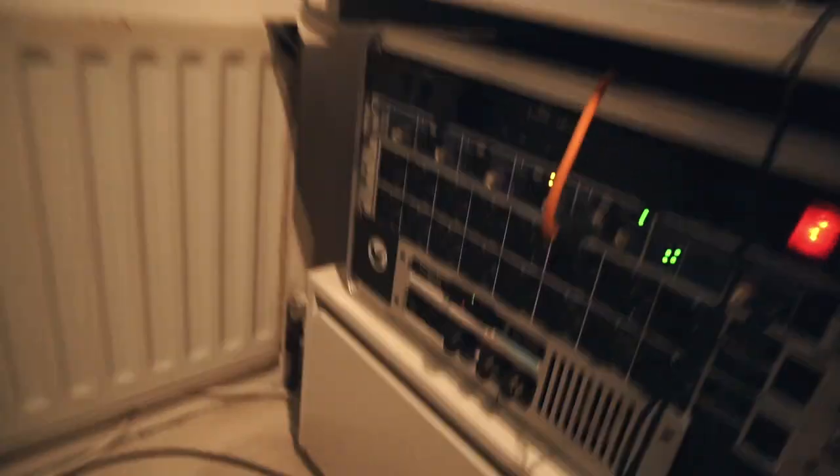Sort of complicated, but sort of straightforward, which is done with my Torpedo Reload.